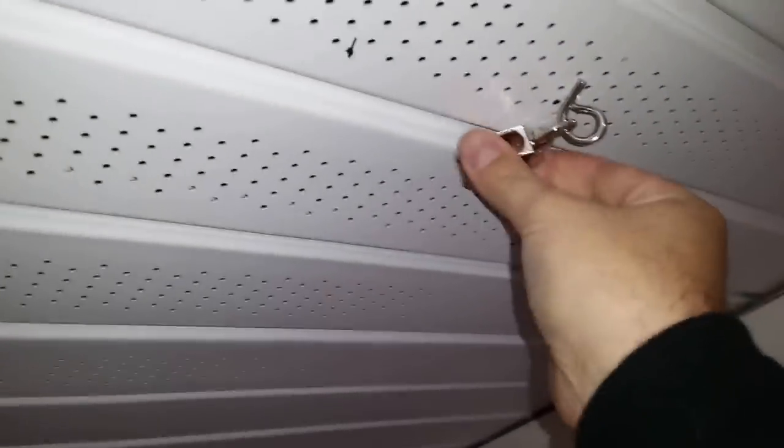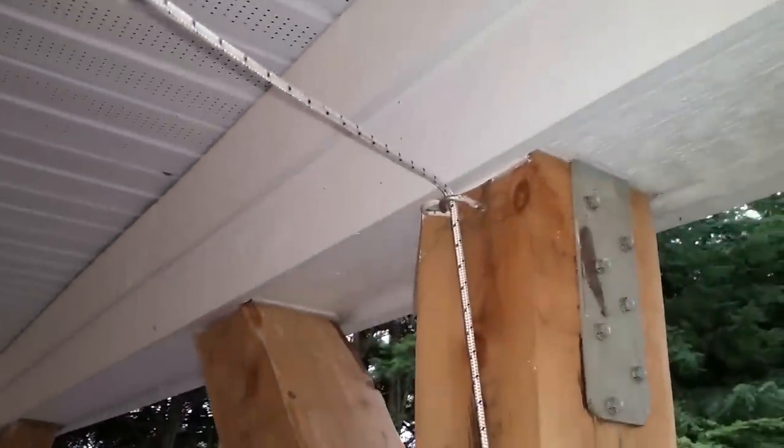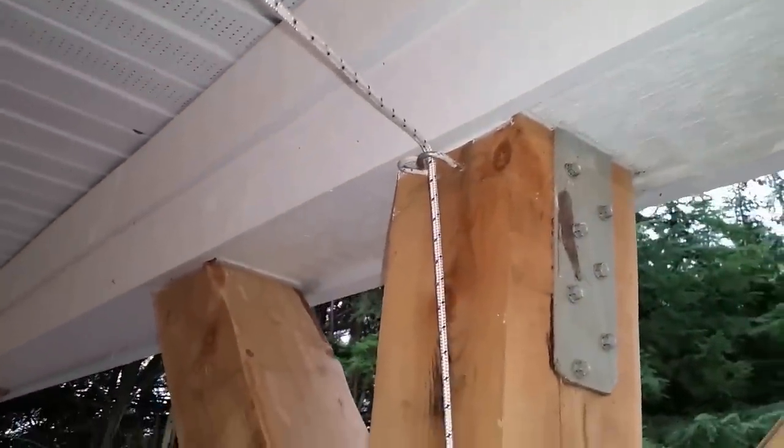I drilled and screwed in this pigtail hook. I like the idea of the pigtail because you can thread on the pulley and then once it's on it's not going to accidentally fall off. I decided to do a little test before committing to the entire rig. I strung up some rope and one of the pulleys I planned on using, and instead of drilling into the fascia board, I just used some hooks I had around the house to make sure that everything was going to work the way I expected.